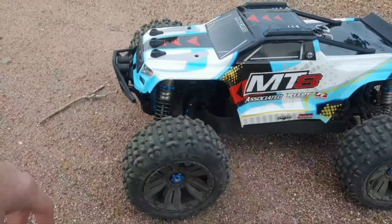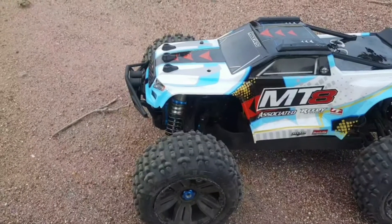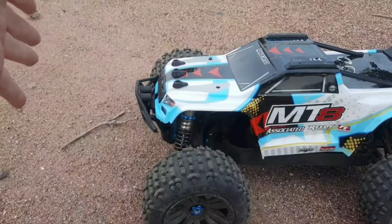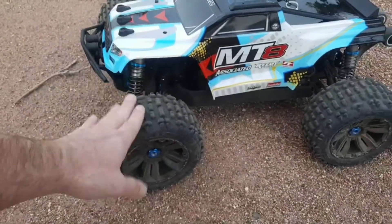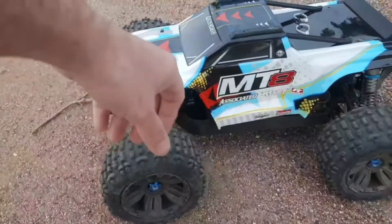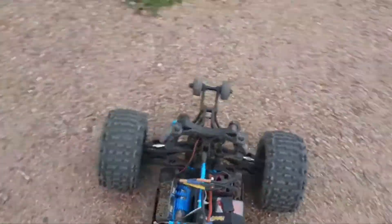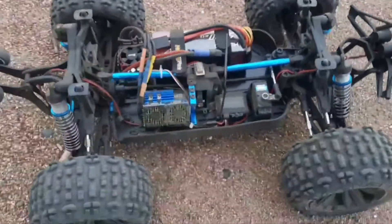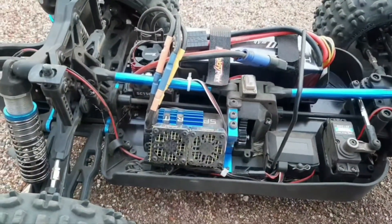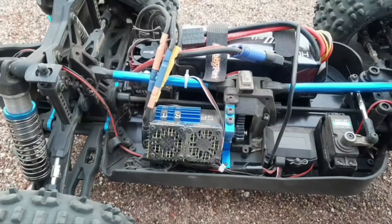The stock tires have a tread pattern that in my opinion is more for the street, not for off-road, which is the way I like to drive. I will keep them and probably run them on pavement, tarmac, or a skate park. But when it comes to off-road, the Backflips are my favorite tires hands down. Now as far as electronics are concerned, we've got a few changes.